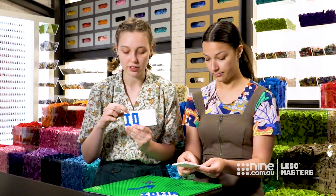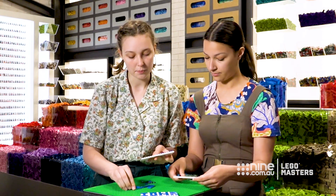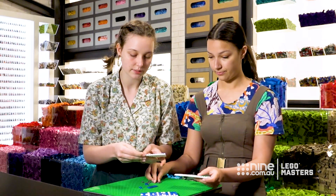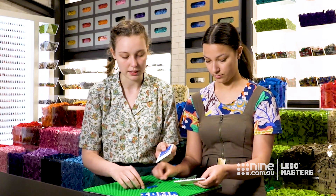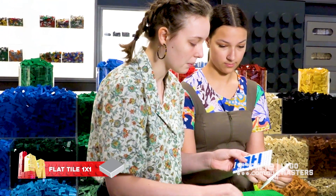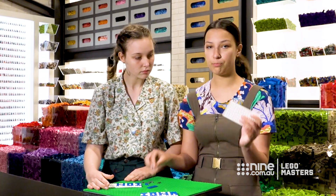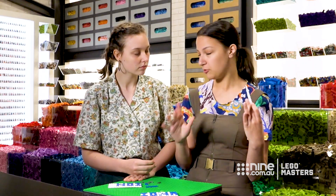You can see here we've done three studs for each of the letters with a one stud space. But for the N, because we want to get that diagonal stroke, we're going to make it four studs wide. So we start with the two vertical strokes, and then we put in the diagonal line in the middle, just using these one by one tiles and putting them one above the other. Tiles are really good for lettering because you can plan them out before you put them on a base plate, see how you want them to look, and shift them around if you need.